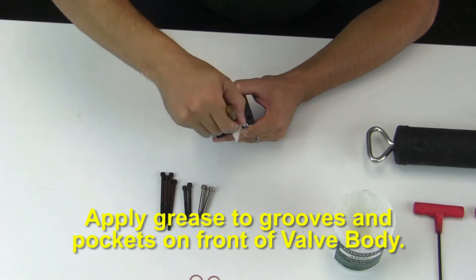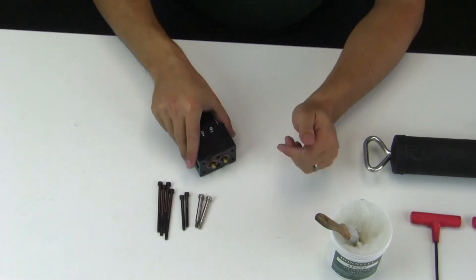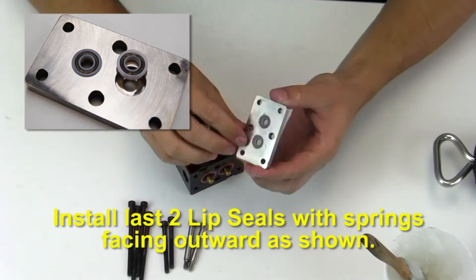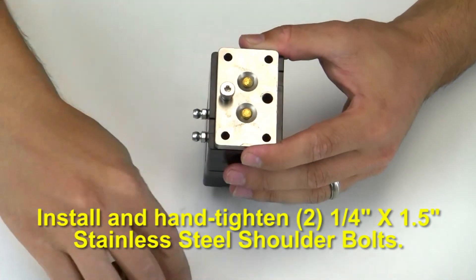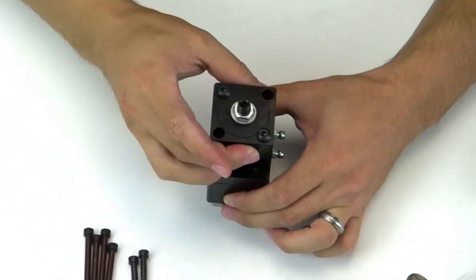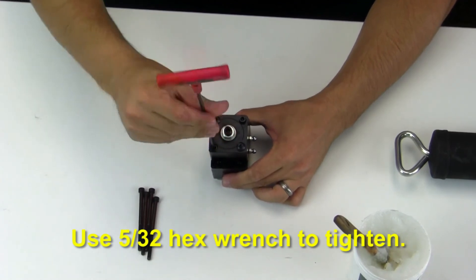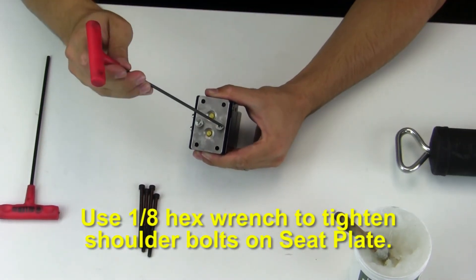Apply grease to grooves and pockets on the front of the valve body and install two o-rings. Install the last two lip seals with springs facing outward as shown. Place the seat plate over the shafts against the valve body. Install and hand tighten two quarter by one and a half inch long stainless steel shoulder bolts. Install two 10-24 by two inch long recess bolts to the air cylinder and use a 5/32nd hex wrench to tighten. Use a 1/8th hex wrench to tighten the shoulder bolts on the seat plate.